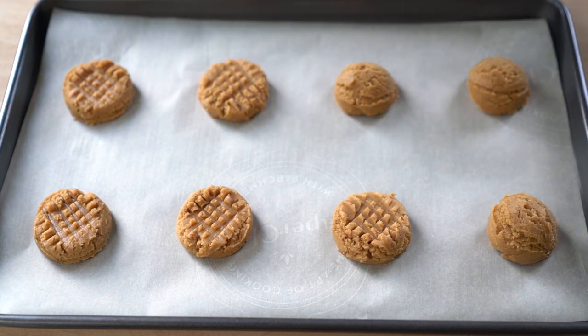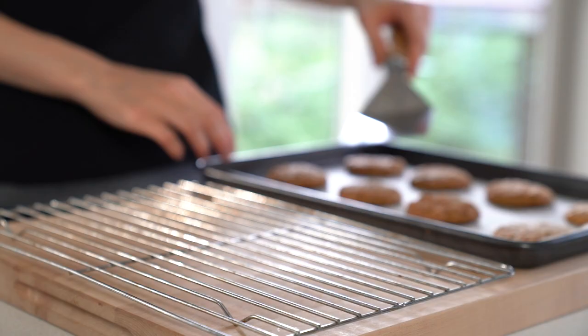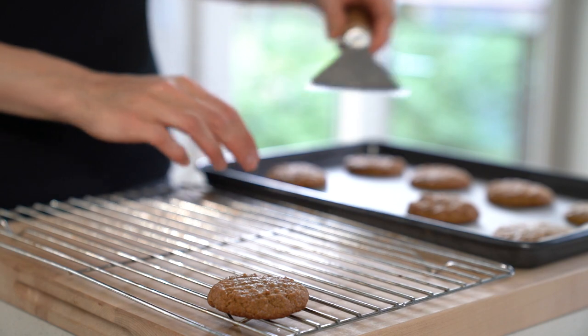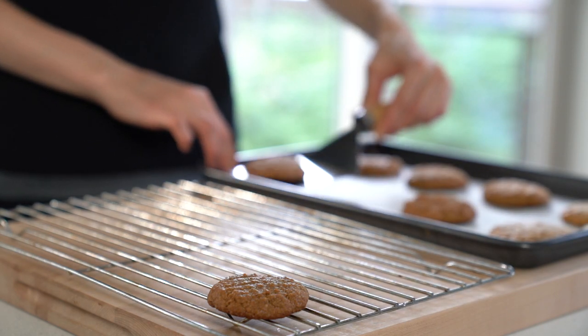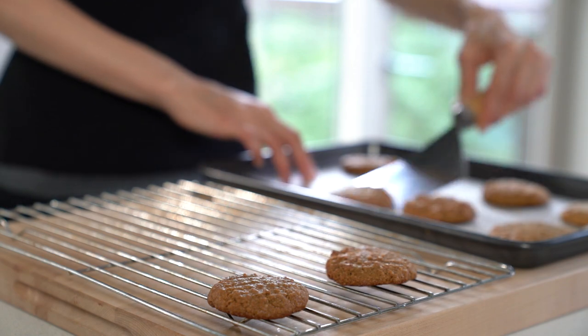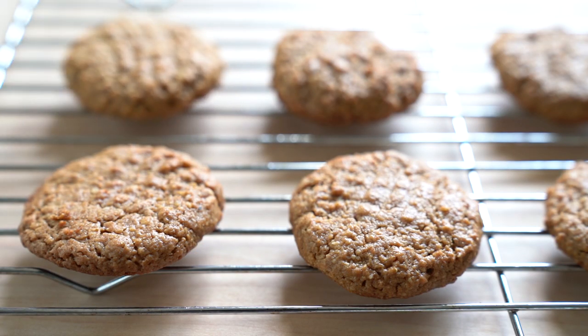Bake the cookies until slightly golden brown around the edges, which will take about 10 to 12 minutes. The cookies will be soft when you take them out of the oven, but they will firm up as they cool. And that's it — soft and chewy peanut butter cookies that are both vegan and gluten-free.